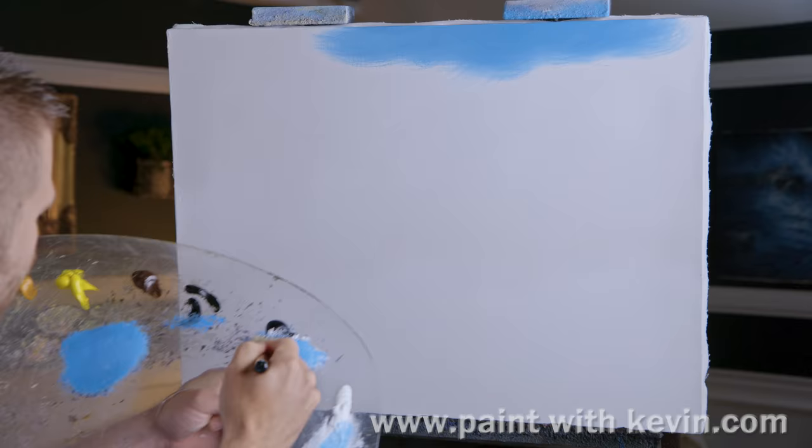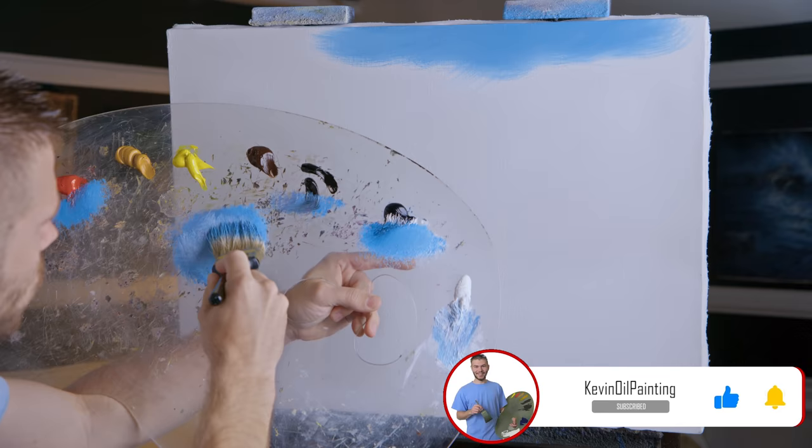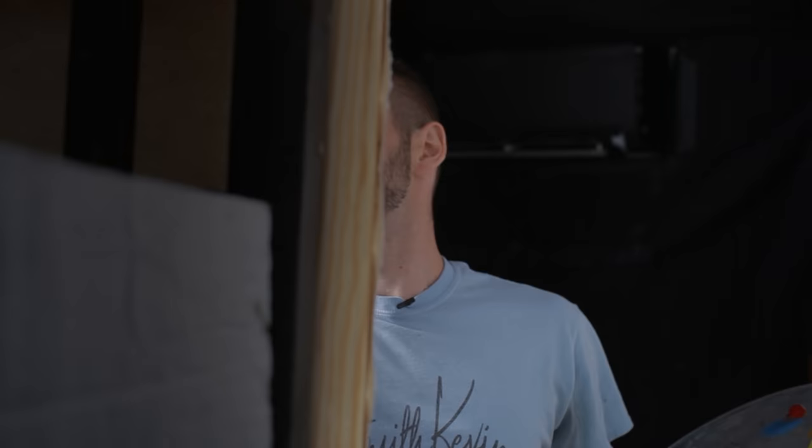We'll start off today with a two inch brush and I'm going to place in a very basic sky. This is going to be one of the easier skies we've done in a long time. The color is not just blue — it's actually blue with a little bit of red and a little bit of black. It would just be too much if we did it straight Prussian blue, but feel free to do that if you want.